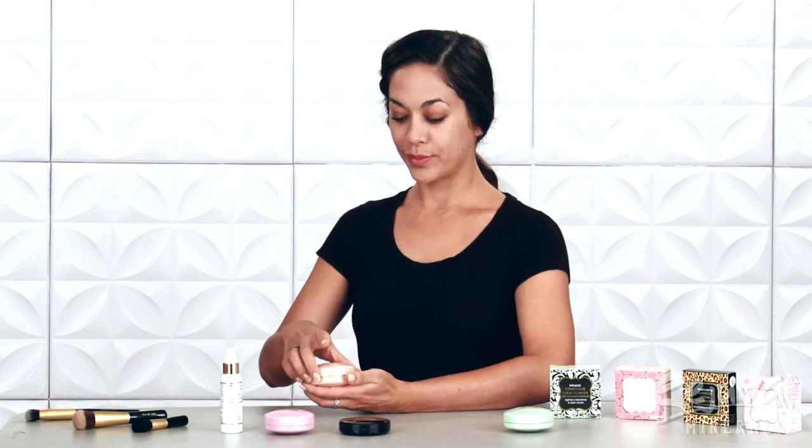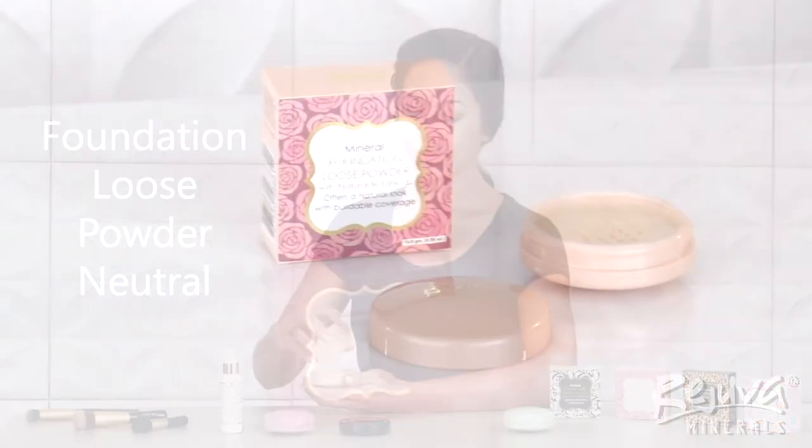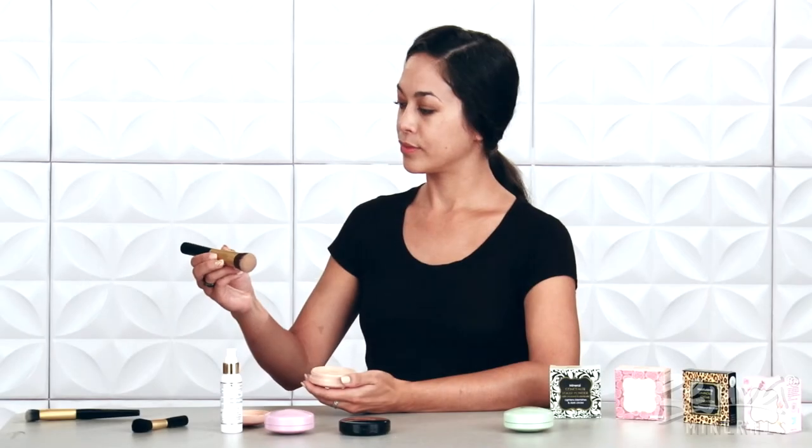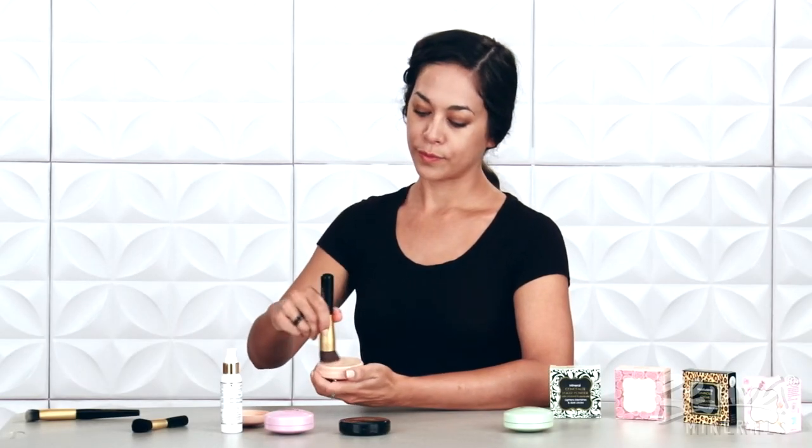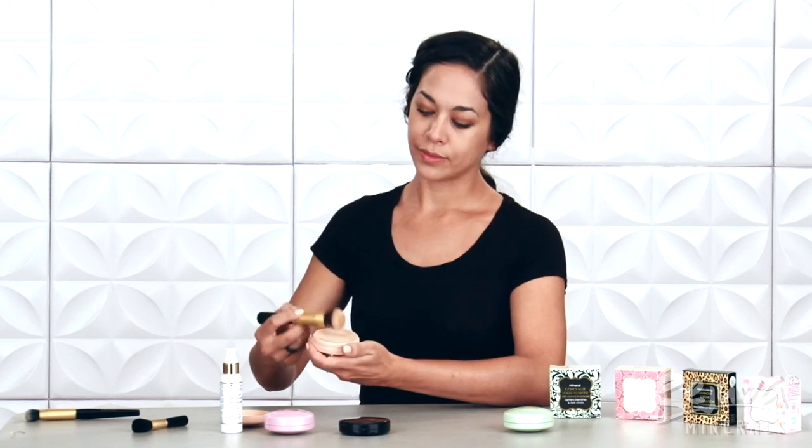My next step to complexion perfection is using the Rejuva Minerals Loose Powder Foundation in neutral with the High Def Buki Brush. Just like the Multitask Powder, I'll swirl the Buki Brush into the sifter jar and tap off the excess.